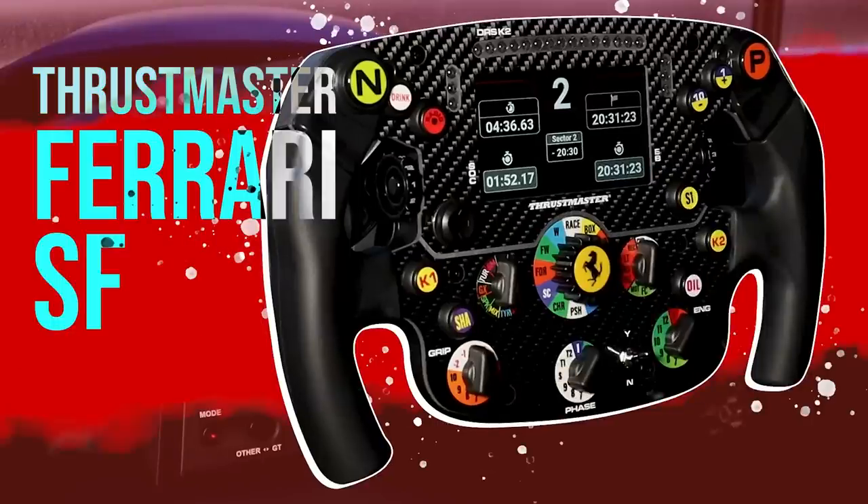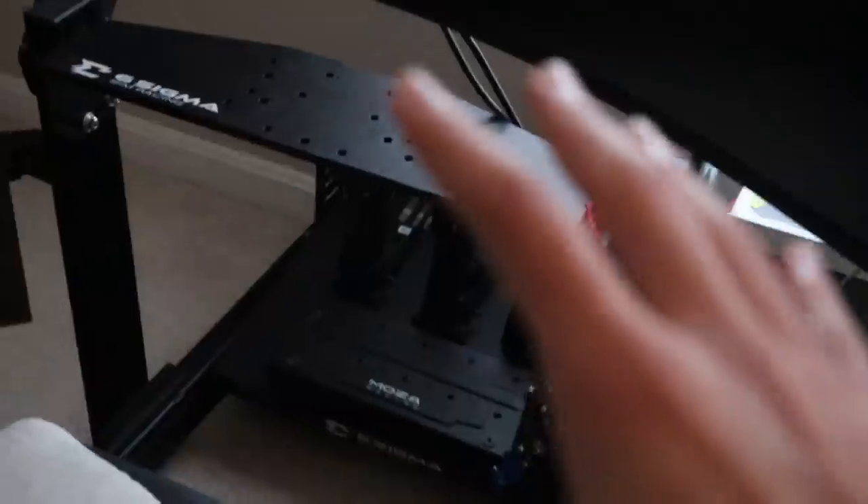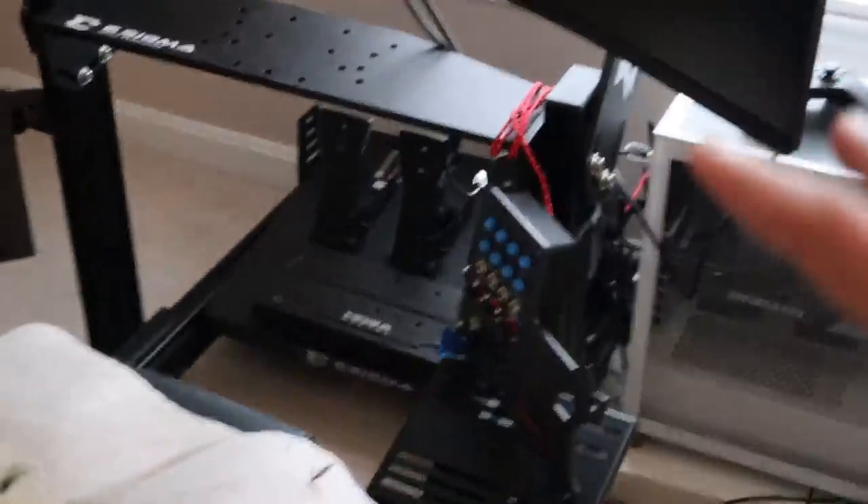Which is the Thrustmaster Ferrari SF1000 and the Thrustmaster T128. Making those reviews requires me to constantly change the gear I'm using, and the reason I have no wheelbase right now is because when I reviewed the Fanatec Club Sport Shifter, I needed to plug that directly onto a Fanatec wheelbase. I didn't want to do that on this setup, so I brought everything back downstairs. Long story short, it's all messed up.